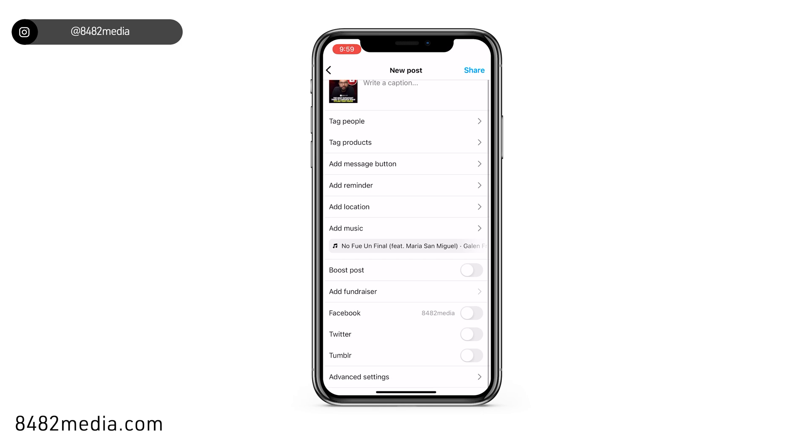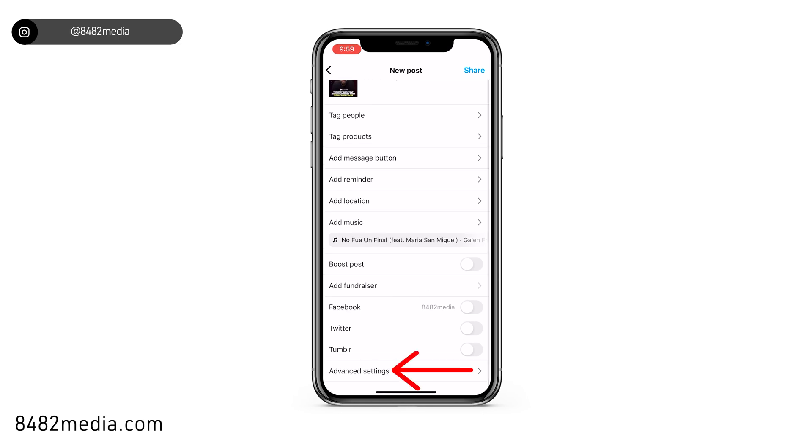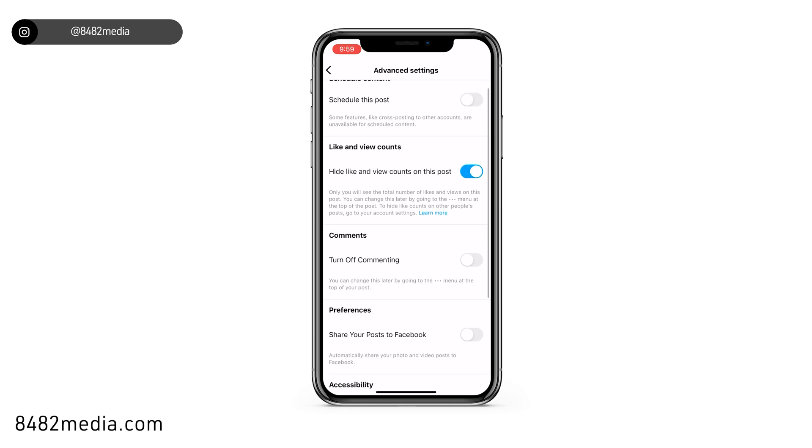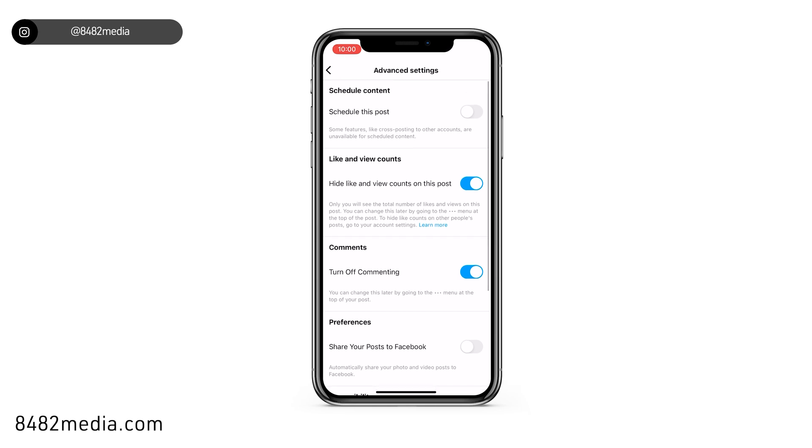Right before we get to the post button, we can scroll down to the bottom and take a look in the advanced settings. Here you're going to see hide likes and view counts for this post as an option. We can go ahead and turn that on, and then for commenting, we can go ahead and turn that on as well. By selecting these two options, nobody will be able to see the like and view count, and nobody will be able to comment on your content when it is posted.